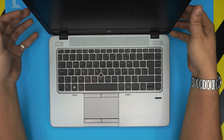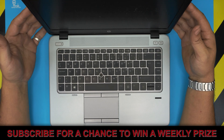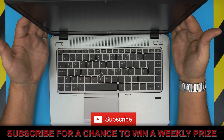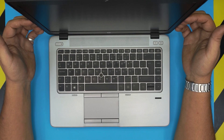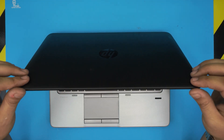Hello everyone, how are you doing today? I'm back with another video. Today we have an HP EliteBook 745 and I'm going to show you guys how to reset the BIOS or change the CMOS battery, since many of you guys keep asking me about it.